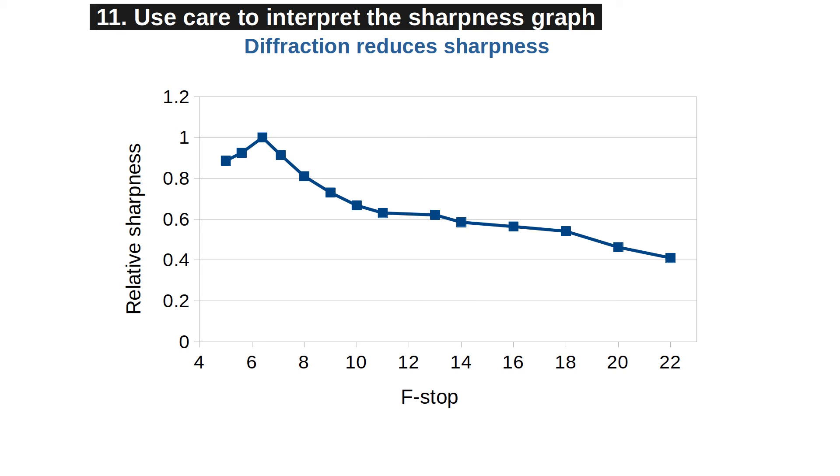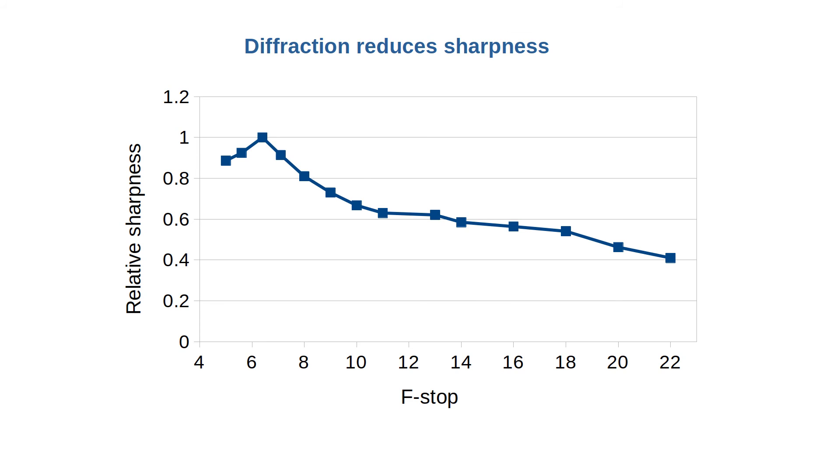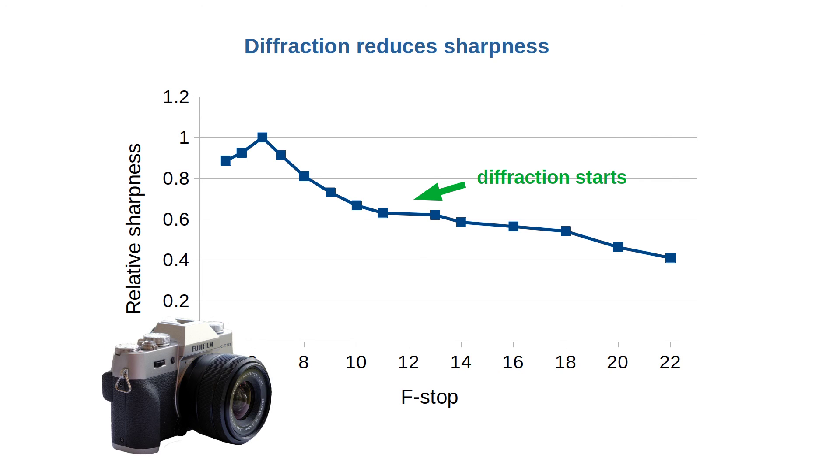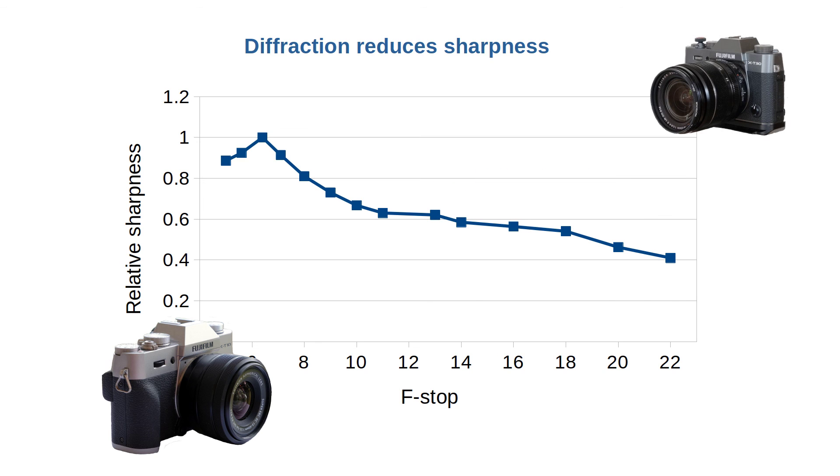Step 11: Use care when interpreting the sharpness graph. Toward the higher f-stop end, diffraction starts to play a role, meaning sharpness is reduced at larger f-stop values. If you're using a modern camera with JPEG output, the camera may use clever software to digitally correct some diffraction effects and other distortions — meaning the same lens on another camera may behave differently. Most lenses have their sweet spots a few f-stops to the right from the smallest value, which gives you a hint of how reasonable the outcome is.